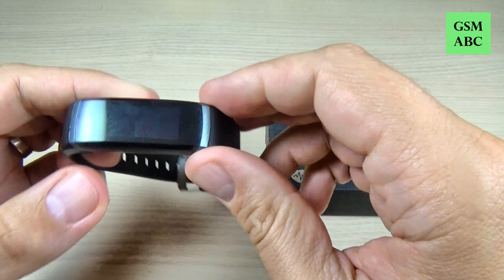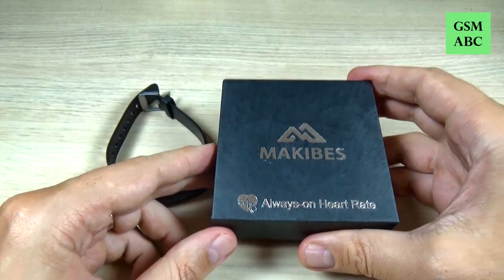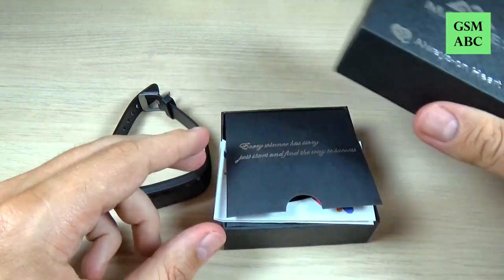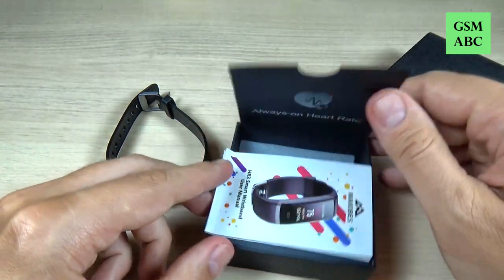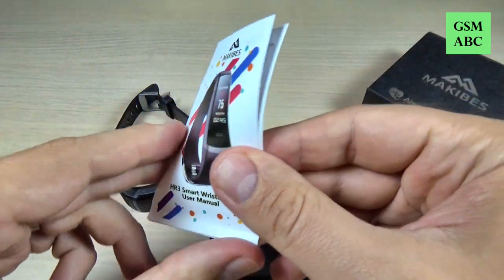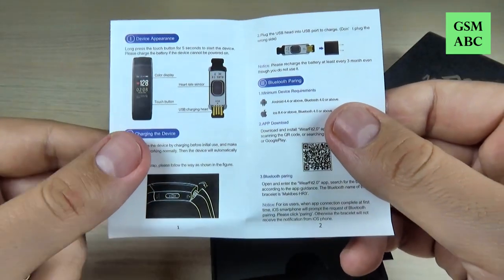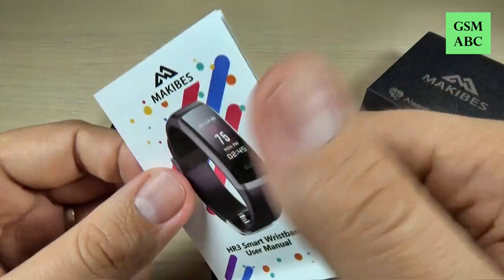Here is my smartwatch and this is the box. I already unboxed this watch and inside the box we also have a user manual, and here is written all that you must know to use this smartwatch.